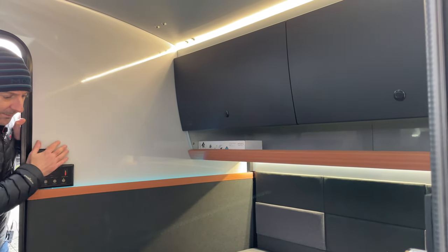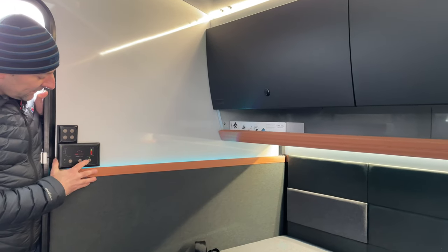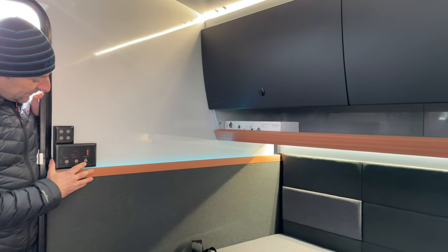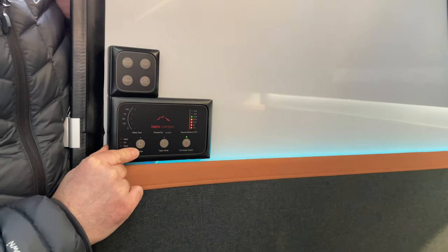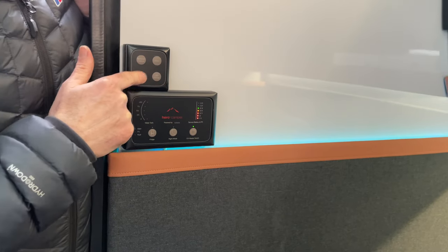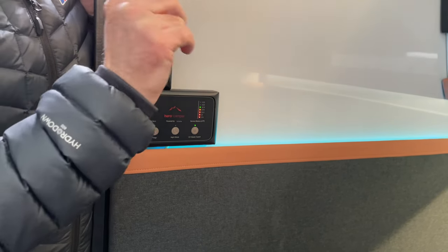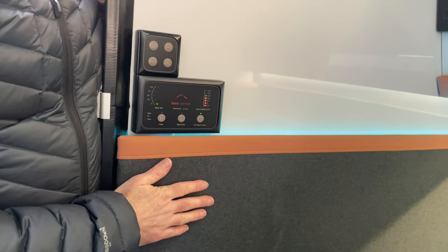This is where the master 12-volt controls are: a master switch for the 12-volt battery system, a button to put the fridge into night mode, and buttons for the outside lights, kitchen lights, dimmer, and inside lights — all in one place. You can also see how your battery is doing from here.